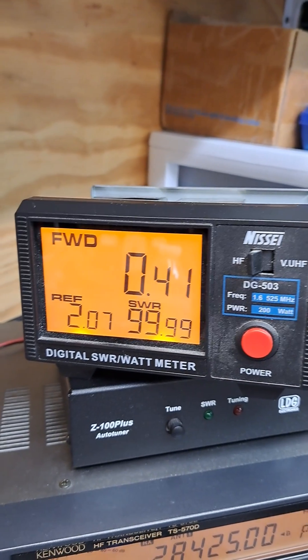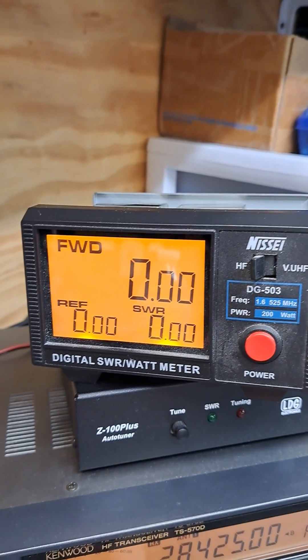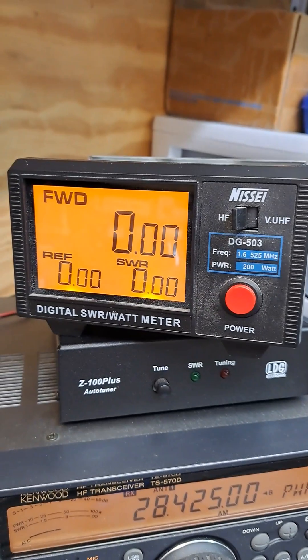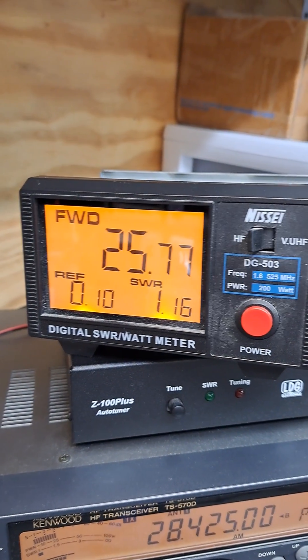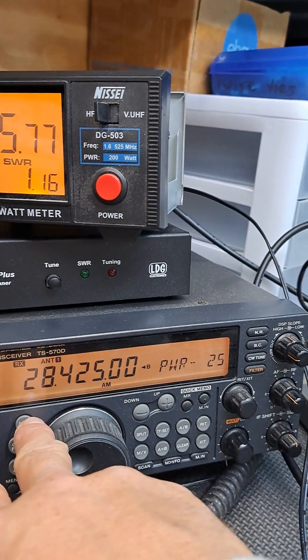Let's go to AM mode. Should be 25 watts here for AM — and yes, that's 25 to 26 watts right there.